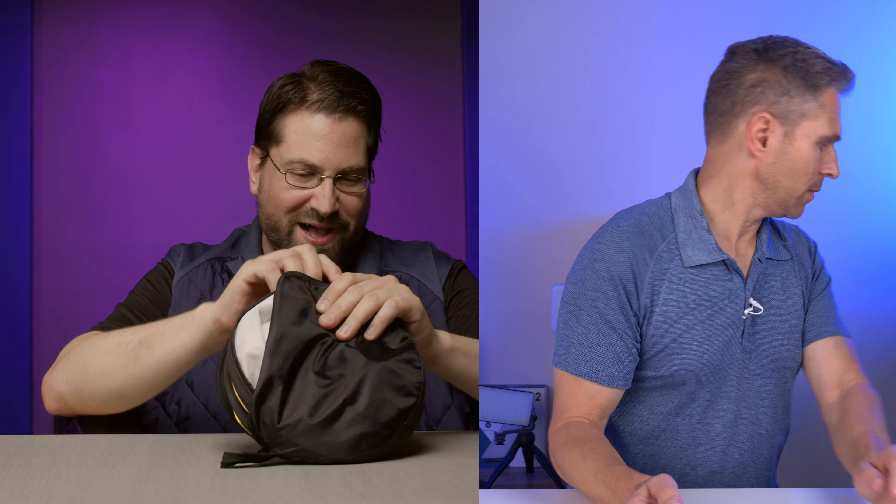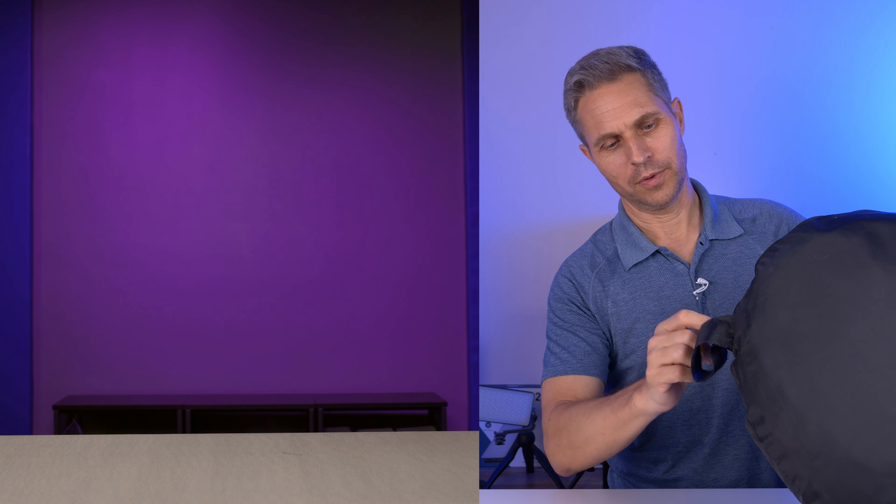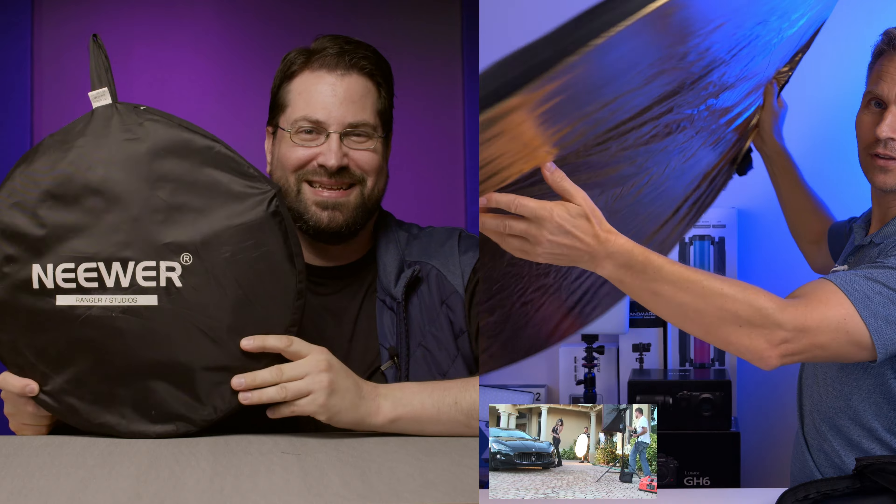One of these reflectors — five to ten bucks — and it works. These things are wonders. You could literally have one or two lights and this, and that's all you need. They're incredibly cheap and you can get them anywhere film equipment is sold. This is a larger one — it has a golden side, a silver side, and a white side. Three layers. That's pretty much what I started with.